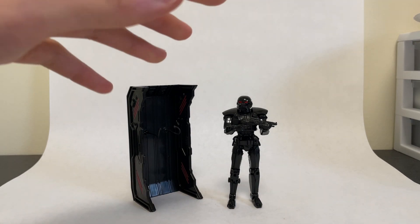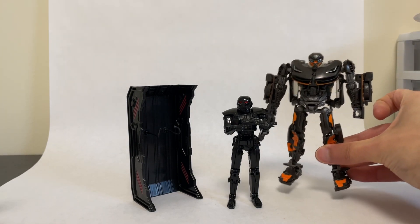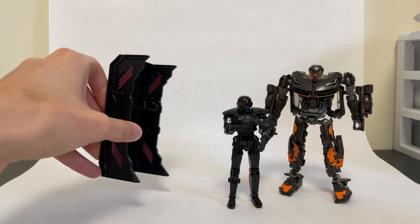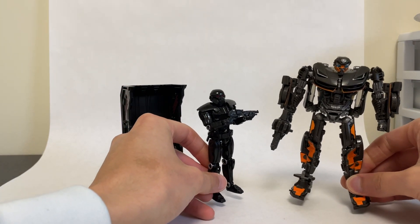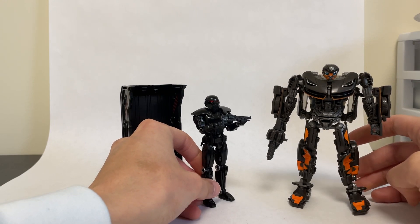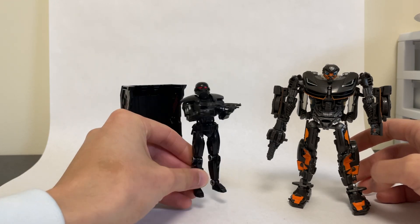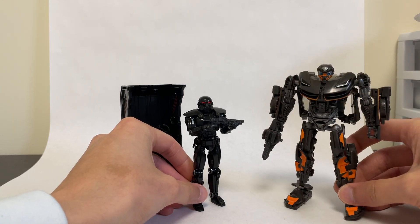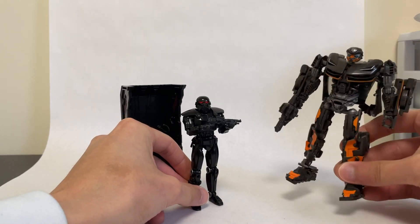For the same price as this guy, you could actually get — for a few dollars cheaper — Studio Series Hot Rod. And you can see, in terms of overall plastic, yes, this guy comes with a recharging station, but they both come with a gun. Hot Rod is a lot bigger, transforms, and has like ten times the joints. So if you're a Star Wars fan, a Mandalorian fan, this is definitely a must pick up. But if you're a Transformers and Star Wars fan and had to choose one, I would say go with Hot Rod — unless you're a true diehard Mandalorian fan, which I am, so I definitely had to pick this guy up.